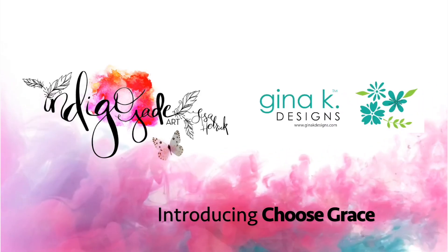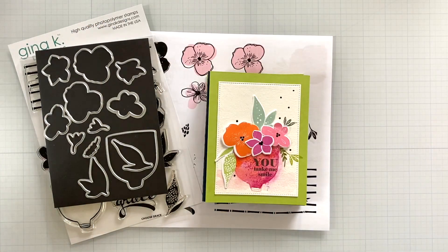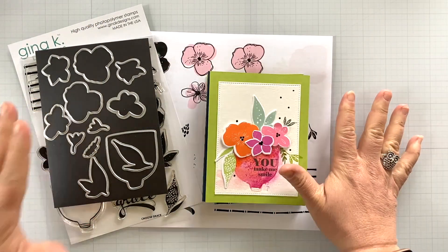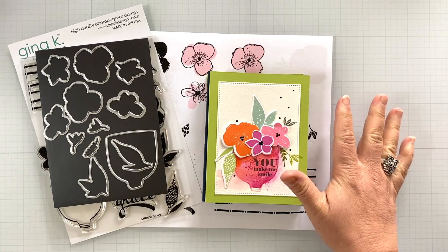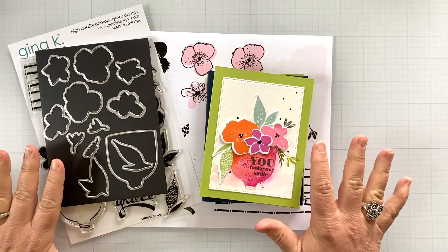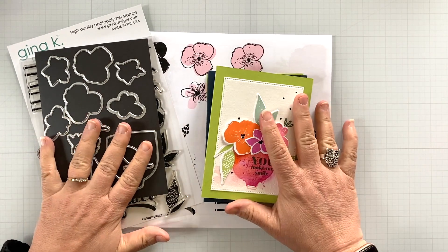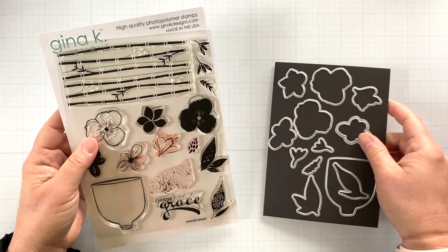Hi friends, it's Lisa Hetrick, illustrator for Gina K Designs, and I'm so grateful you could join me today. I have a brand new stamp set that I am going to share with you today called Choose Grace. I've got a lot of inspiration to share, so let's go ahead and dive in and take a look at the new stamp set.